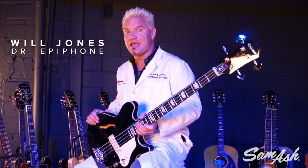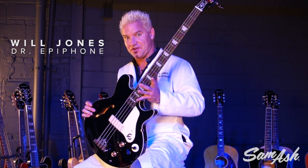Hi folks. Will Jones, Dr. Epiphone, here at Sam Ash Music with the legendary Jack Cassidy bass.